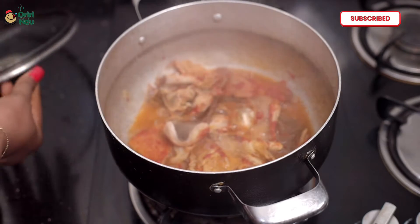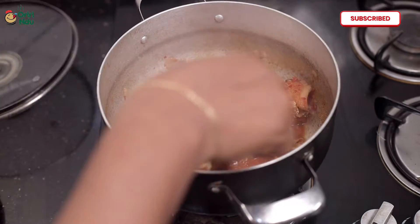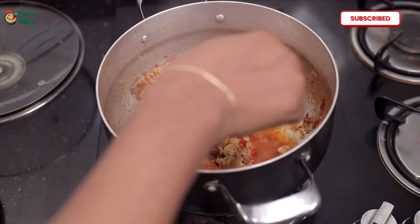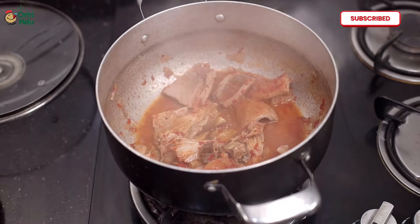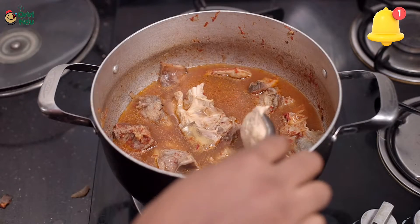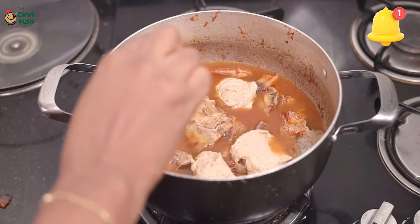After that you can add your other beef — whichever beef you want to use. I'm also blending my granotes. I've got roasted granotes that you can get anywhere in a regular store. After blending, you put the paste into the pot.